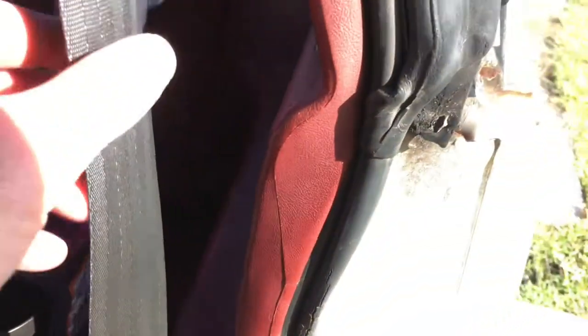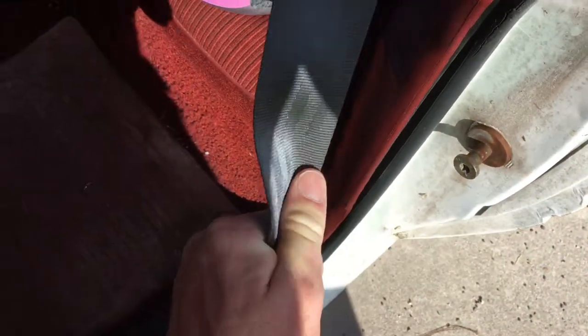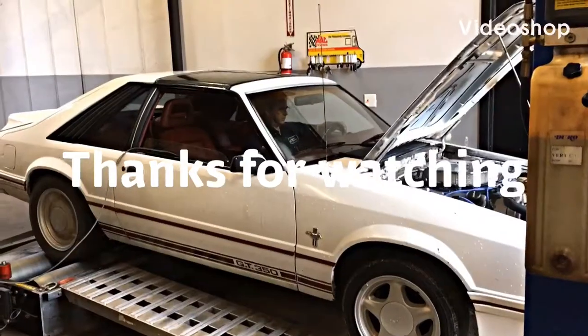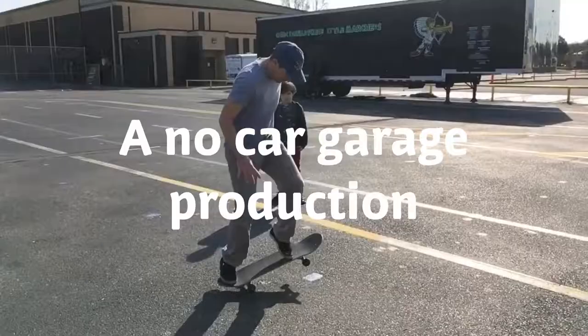One thing that both helped and hurt doing this is that it's August in Florida - it sucked working in the heat, but the heat made the plastic more malleable. Be careful if you're doing this in the dead of winter. Also - I hate to admit it - make sure you pull hard on the seat belt to test everything, because I didn't line up the little D-ring with the bolt properly, so when I gave it a tug it pulled right out and I had to thumb the belt through the sleeve twice.